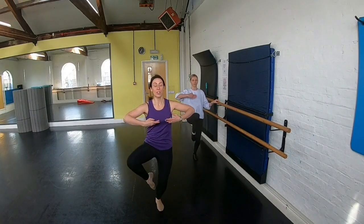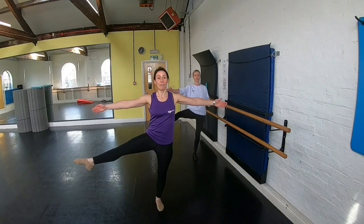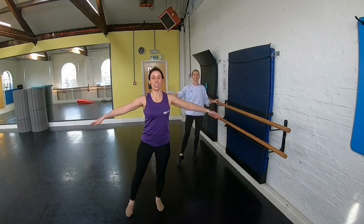We're going on quat, so we go to the side. One, two, stretch, three, four, flex, five, point six, lower seven, turn in and close.